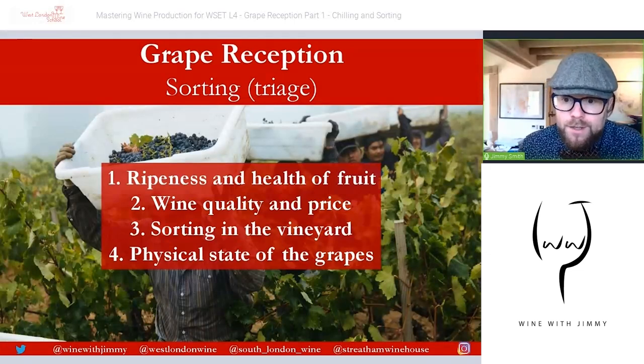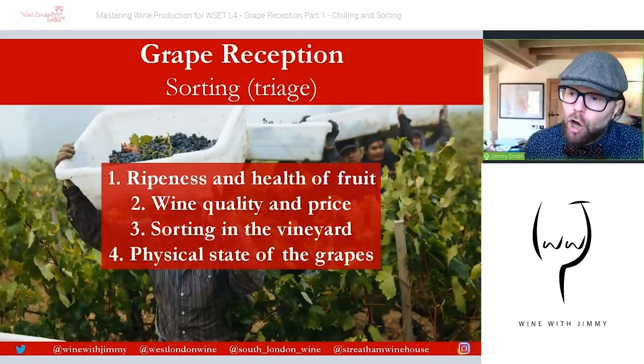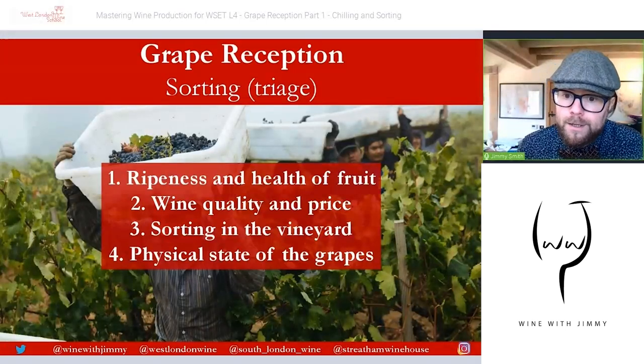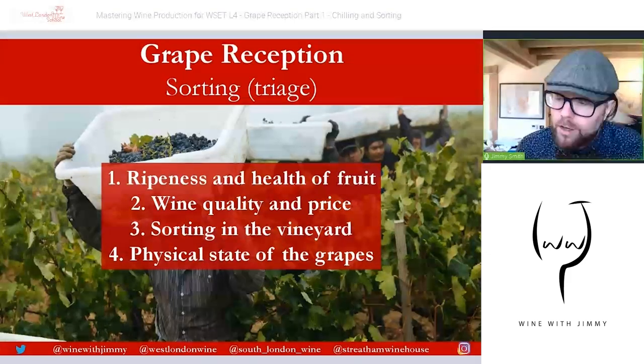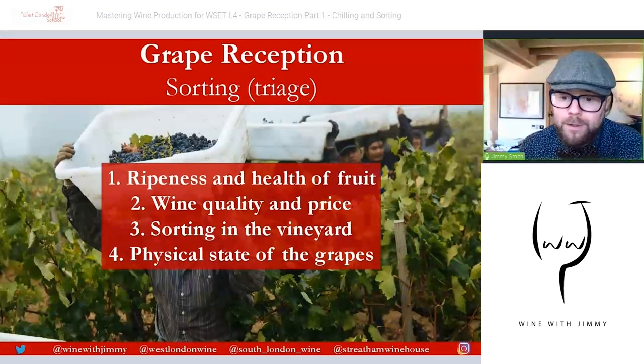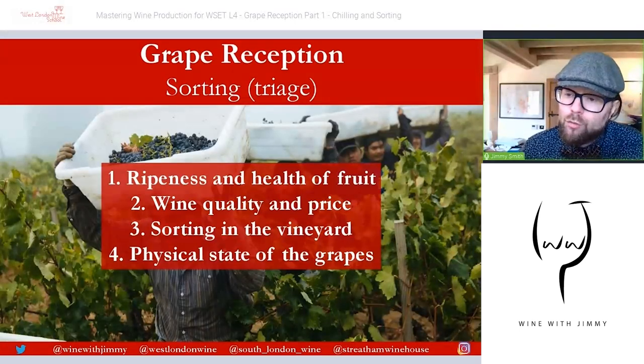Moving on to the world of sorting — in French, triage. The level of triage required will depend on whether sorting takes place at all, because it may not be necessary, along with a number of other factors. Sorting may or may not happen, and if it does, there are four main considerations: the ripeness and health of the fruit. Ripeness is particularly important, and stylistically the health of the fruit matters greatly in terms of problems that unhealthy fruit can cause.